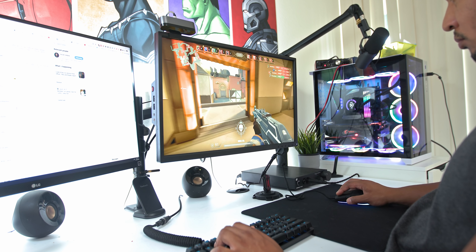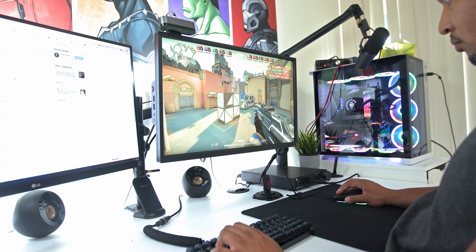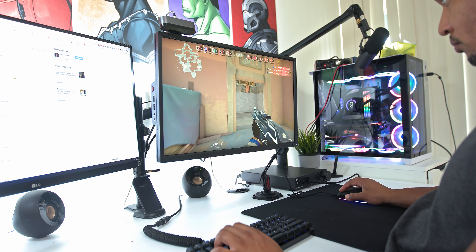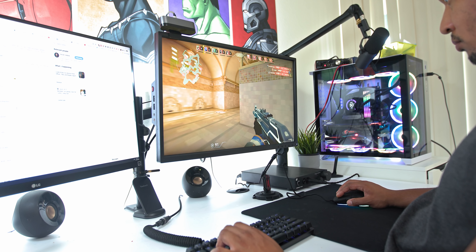Performance-wise, I was performing just the same as I did with the XM1. It's a great claw grip mouse — one of the best. It kind of renewed my love for the XM1 again. I have actually been using the second edition XM1 since I started reviewing this mouse.